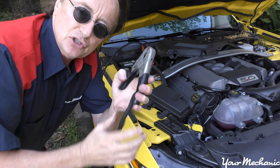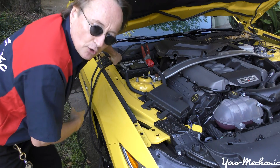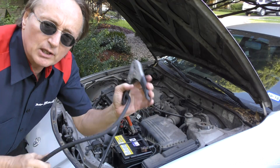Then take the other jumper cable — the negative cable — and put it on the negative battery terminal of the donor car. Then take the other negative end of the jumper cable and stick it on a nice solid metal part of the car.